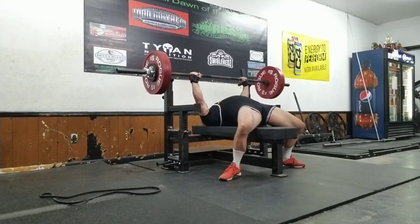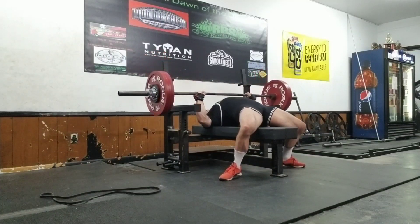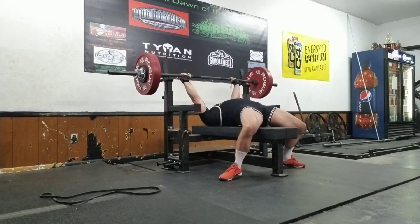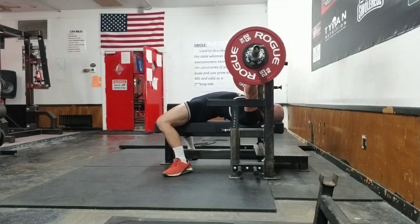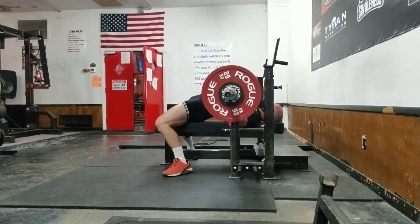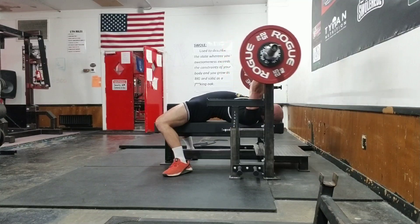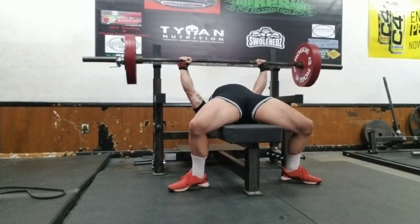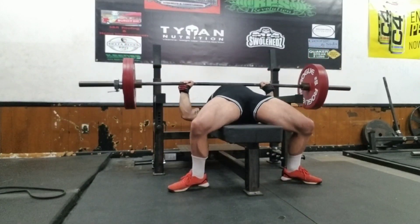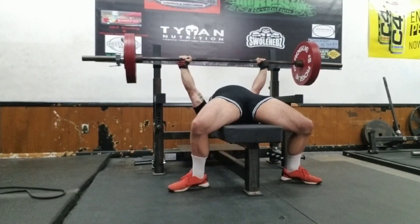What's up guys, so this is a one week out and three day out video. This is my opener — I took it for three singles, filmed from varying angles, everything looked about on par like it should. Staying on the bench, full kitted out — singlet and everything. Medium shirt pauses are looking great.